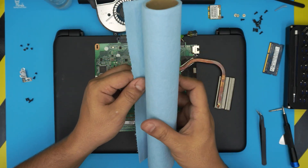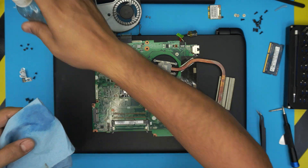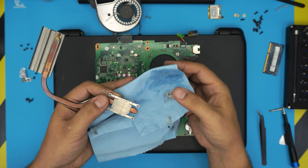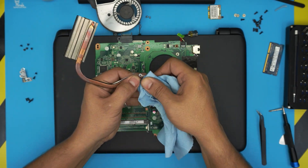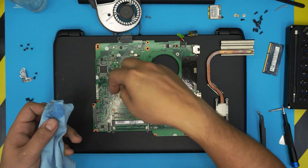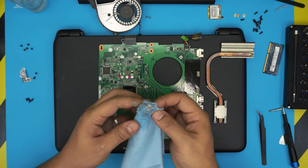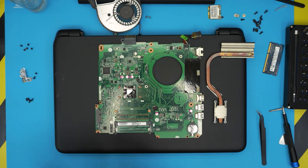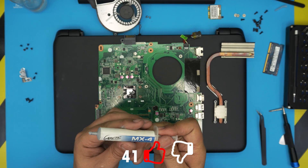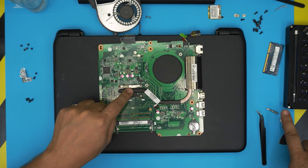Grab your towel and isopropyl alcohol. Rub the heatsink first to remove all the old thermal paste. Note that the heatsink doesn't have copper contacting the CPU die here, which limits heat transfer somewhat — but this is a Celeron CPU so it's not a big concern. Clean the CPU die thoroughly. Once clean, place one tiny drop of new thermal paste in the center of the CPU die. Bring the heatsink over, align it on top, press it down, and don't lift it again — if you do, you'll need to repaste.